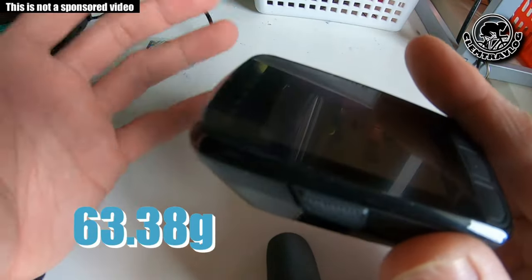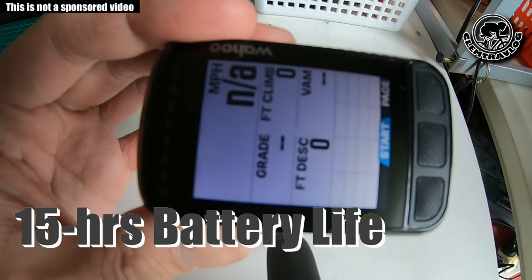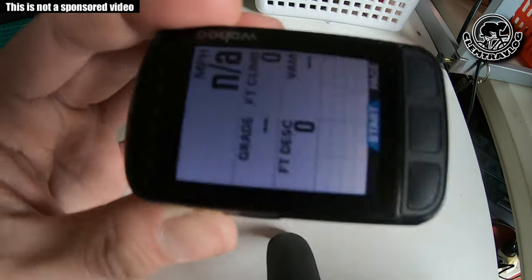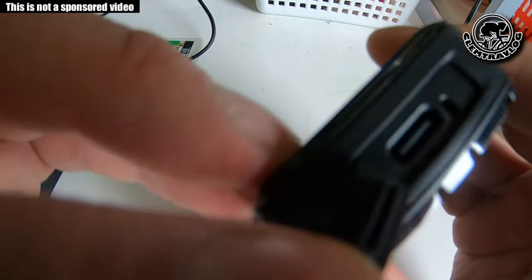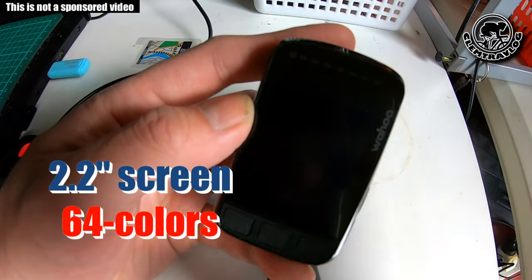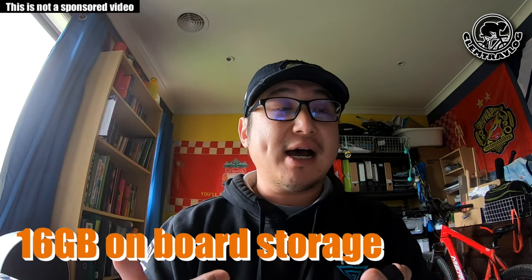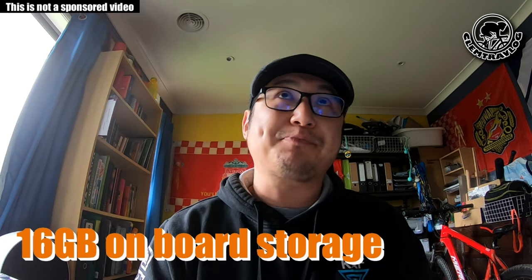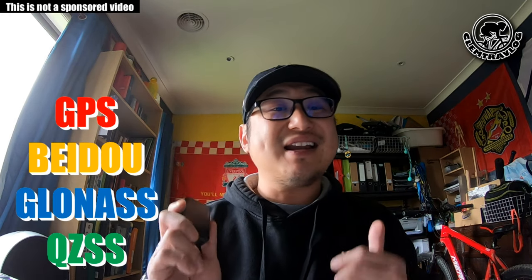This is actually a very lightweight device at only 63.38 grams. The battery life is around 15 hours after a full charge. It charges via USB-C, which is right here. It also comes with a 2.2-inch high-contrast 64-color screen, and 16GB of onboard storage to store maps, race courses, and routes that you create.